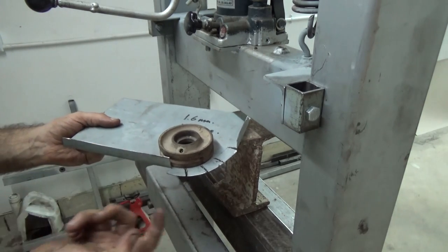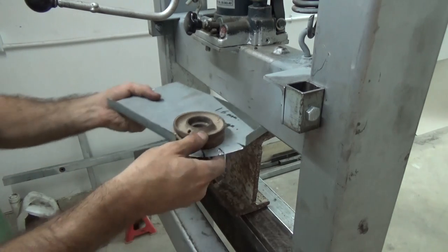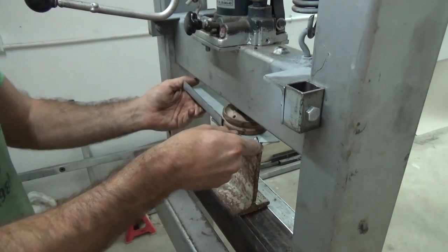We will hold everything in the press and then hammer the folds up.